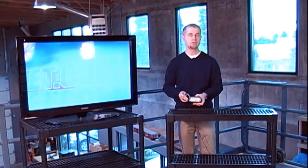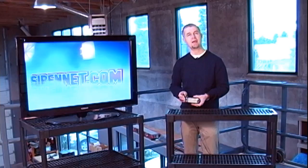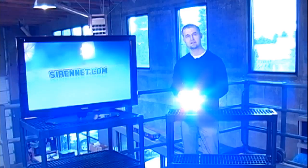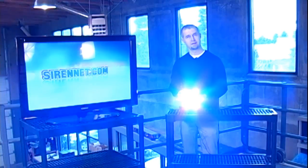They built this light around a need that they perceive in Europe and internationally that gives them an effective light head. This is brand new — it's the Raptor Series. It's available here on Syronet, and it's from the gang over at SoundOff. Enjoy.